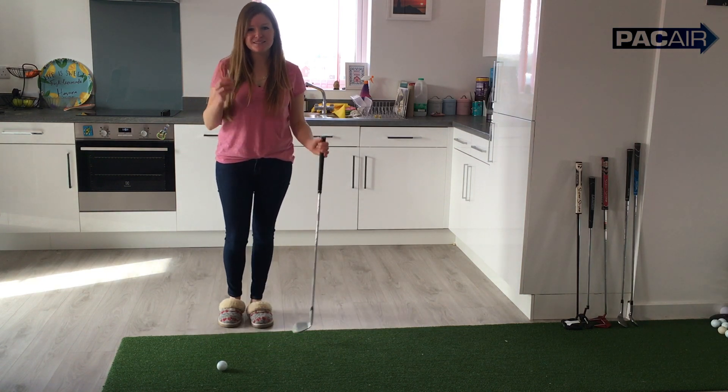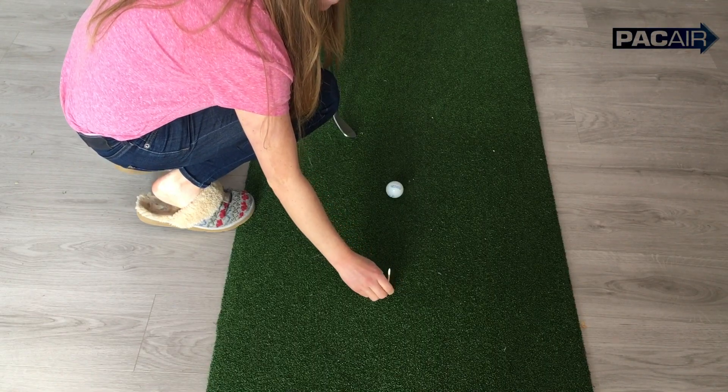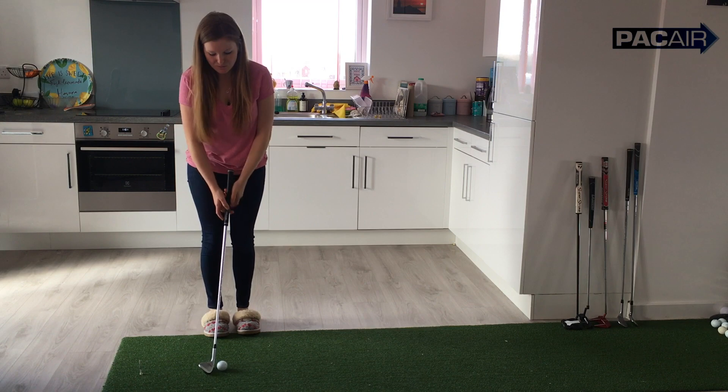What I want you to do is place a tee peg about a foot directly behind your golf ball. The idea of this drill is I really just want you to take the club back in a nice straight line, knocking over the tee peg and then hitting the golf ball.